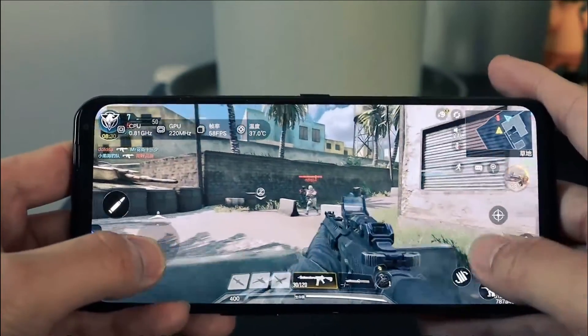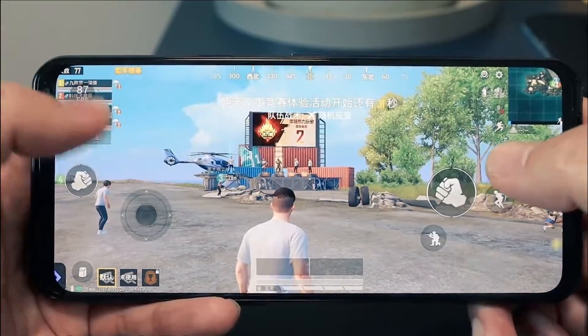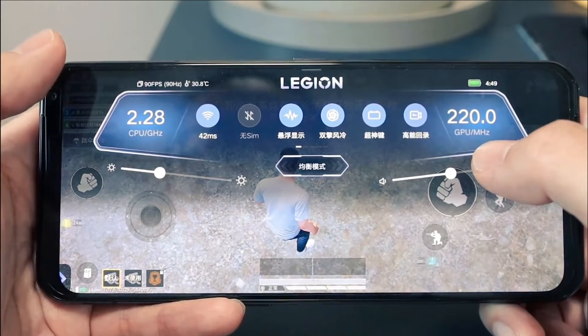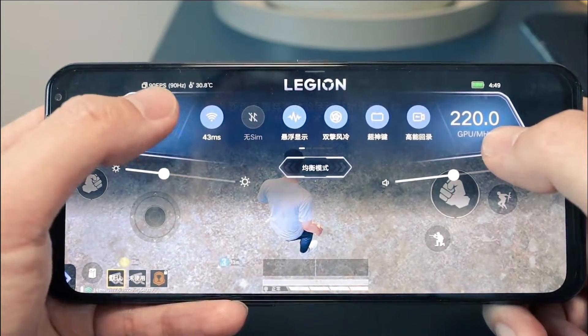The phone is 10.14mm thick and weighs around 252 grams — a bit heavy and a bit thick, but it does have fans inside and a super large battery. I'm completely amazed by these specs. The one area I'm not fully satisfied with, and probably most of you won't be either, is the cameras.